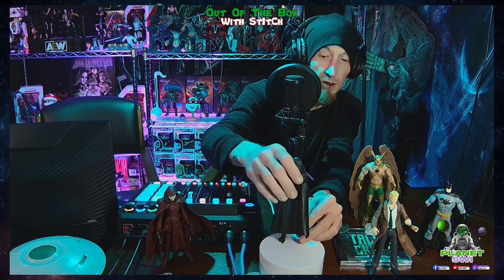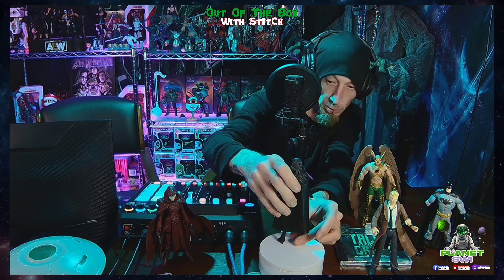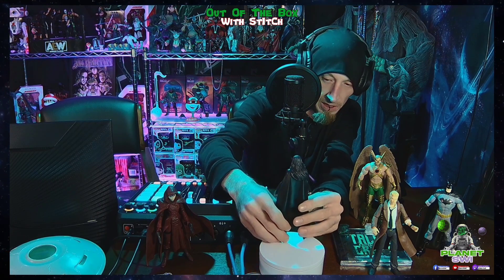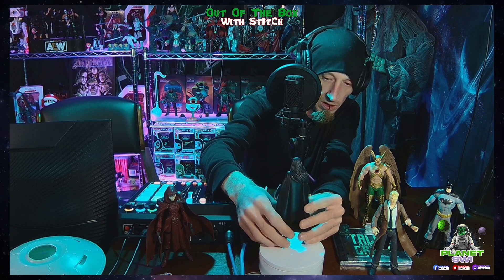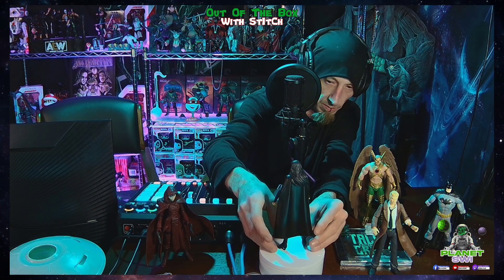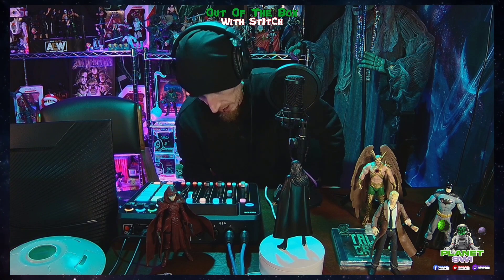I was watching another review where someone said they didn't like how she had a blank stare — but I mean, it's an action figure. Her fishnets are painted on her legs though — dude, that's awesome. They're notorious for doing that.